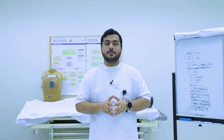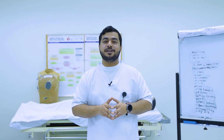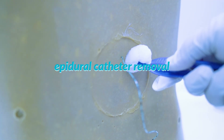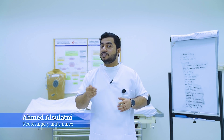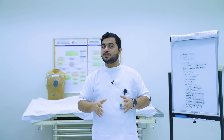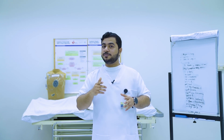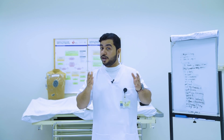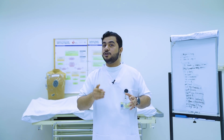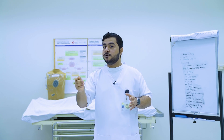As-salamu alaykum wa rahmatullahu wa barakatuh. I am Ahmad Salam Salafni, a sternalist in the surgical ward. Today I will demonstrate how to remove an epidural catheter from a patient with an epidural infusion. An epidural catheter is a very thin, flexible tube implanted in the epidural space in the spine, used to administer local anesthesia with or without narcotic drugs to provide temporal pain relief for the patient.